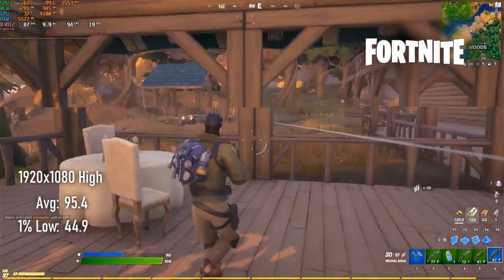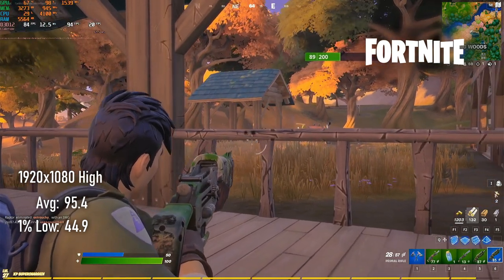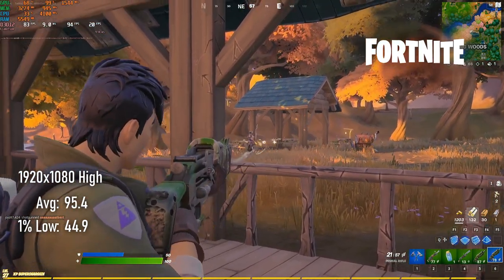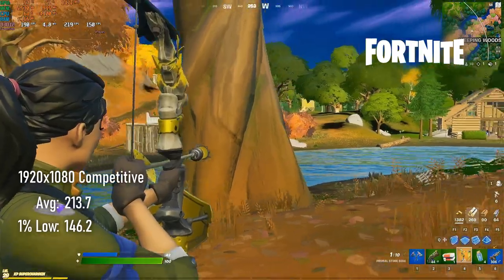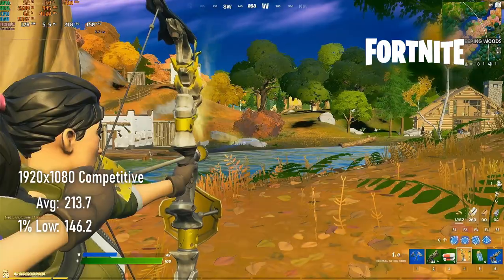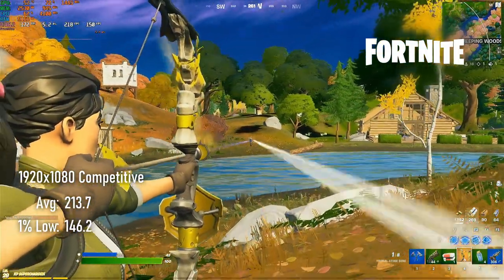If you prefer taking in the art style and graphical splendour of the latest Unreal Engine, playing Fortnite at 1080p with epic settings will give you an excellent 95 FPS average and 44 FPS 1% lows. If you prefer to win matches, then dropping to competitive settings pushes that up over 210 FPS with lows of 146 — perfect for a high refresh monitor.